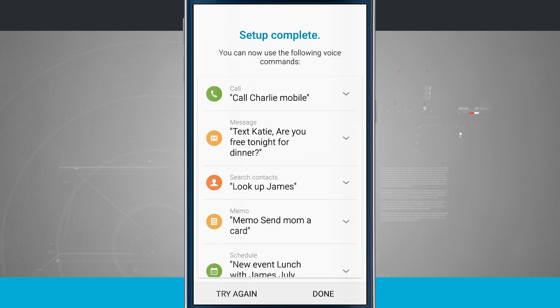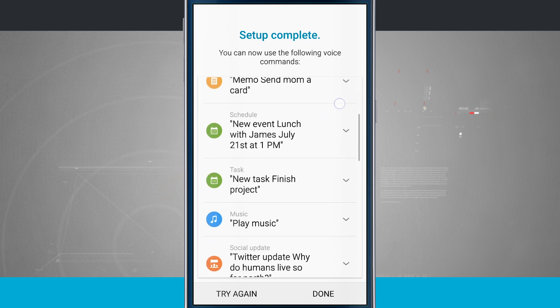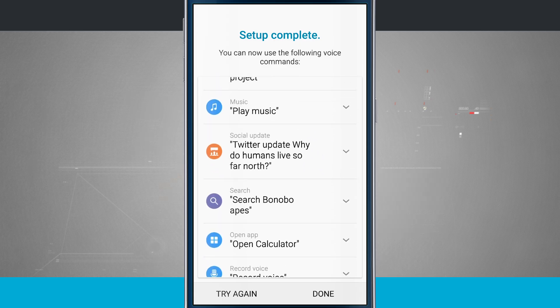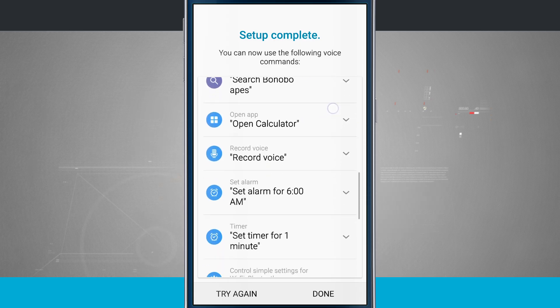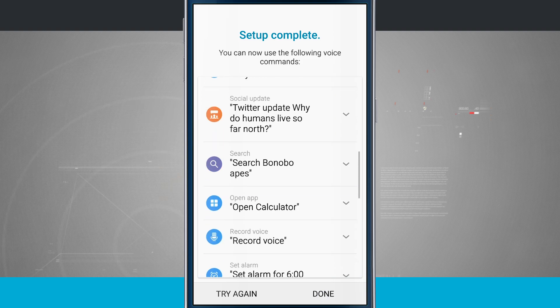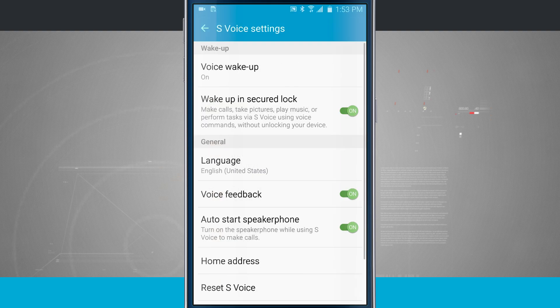The setup is complete and it gives me a list of commands I can do: search for contacts, call people, message them, schedule events, create new tasks, play and pause music, send social updates, do searches, open apps, record voices, and set alarms. There's a plethora of voice commands available with S Voice. I tap Done.